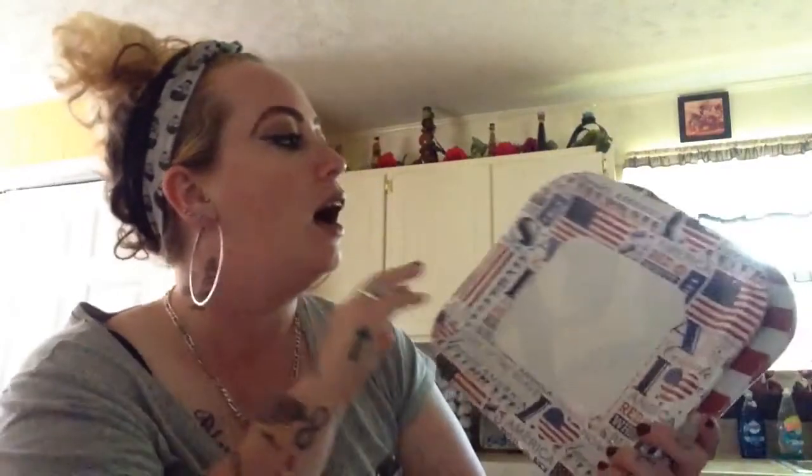I also picked up some paper plates so I'm not doing 250 dishes because I hate doing dishes. I do dishes every night — it sucks. Paper plate style for one night out of 365 days of the year.